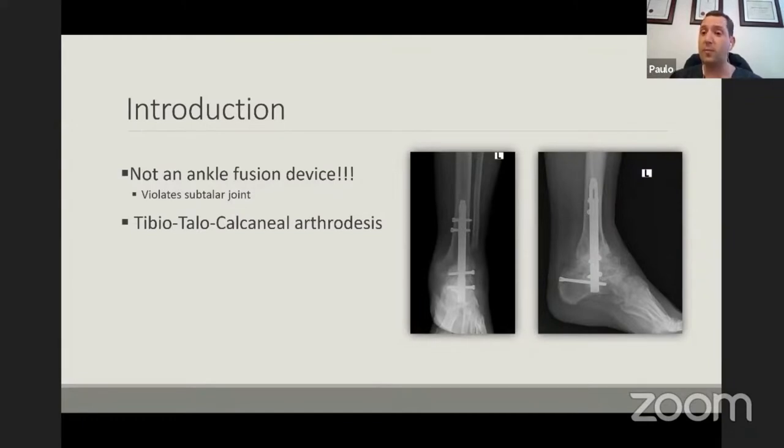Yes, your ankle will fuse, but if you haven't prepared your subtalar joint there is micro motion, and that hardware will fail. Anywhere in the body, if we don't get union of bone, hardware will fail with time. So just one important take-home message: this is really to do a tibiotalar calcaneal arthrodesis.